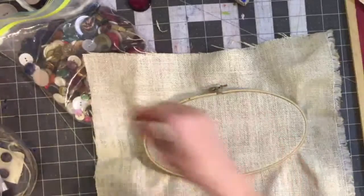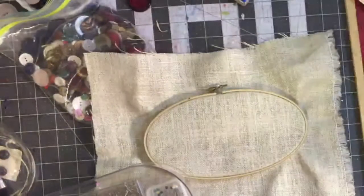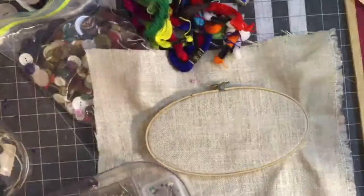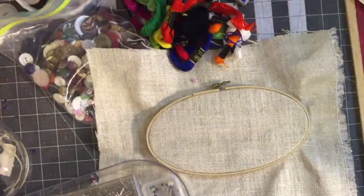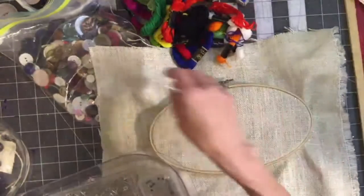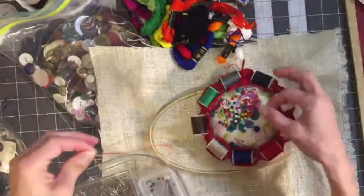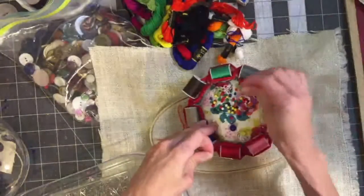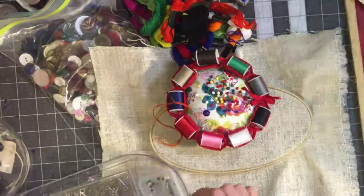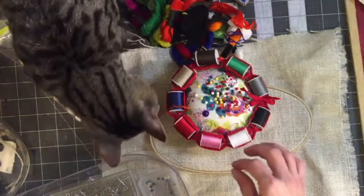I've got a bunch of fun fabrics and a whole slew of embroidery colors that we're going to play with. Here's my pin cushion — I've got a nice little pin cushion that I'm going to use. I usually use it just for my ball-tipped pieces, but I'm going to use it for my needles that I'm adding thread onto.